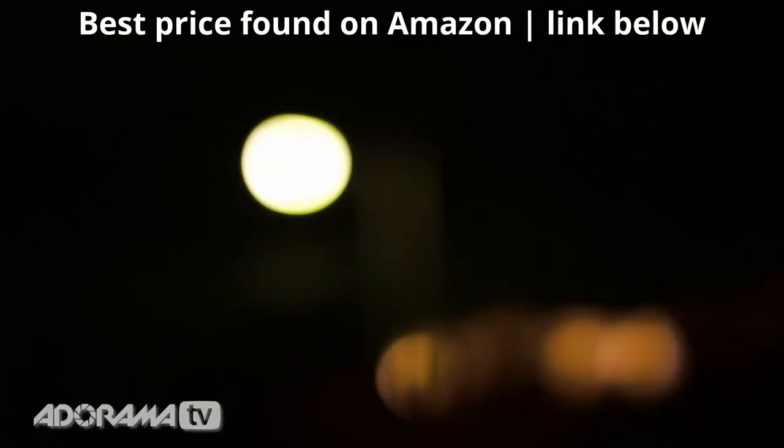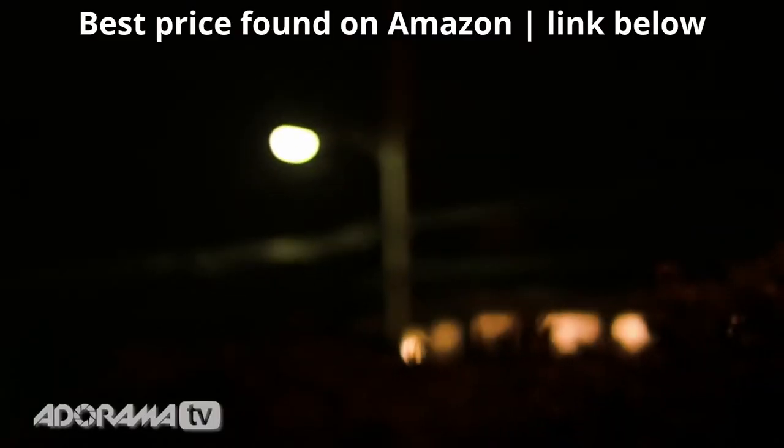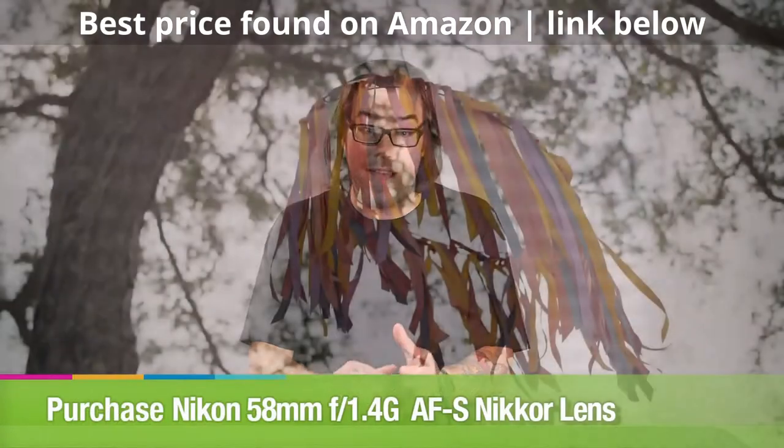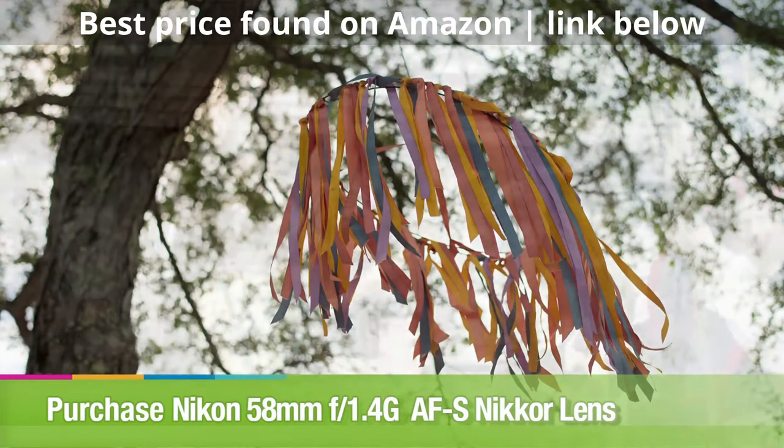This lens is actually really great for video as well — in fact, we're shooting this very video with it. If you're somebody who shoots both video and stills, it's just a great lens to have in your kit. It's fast, it's sharp, just a really good all-around lens.